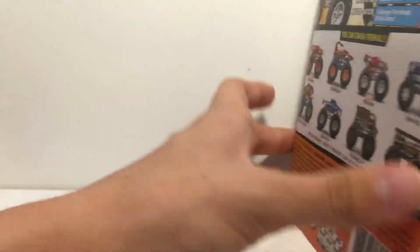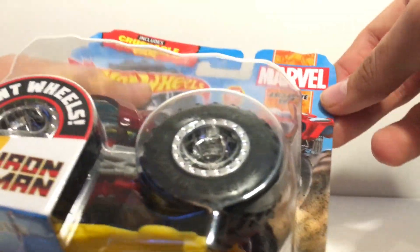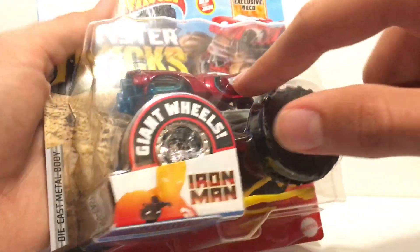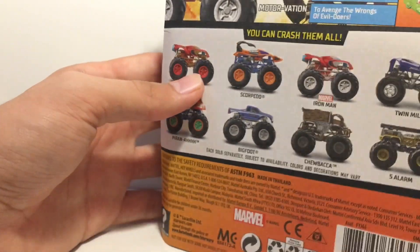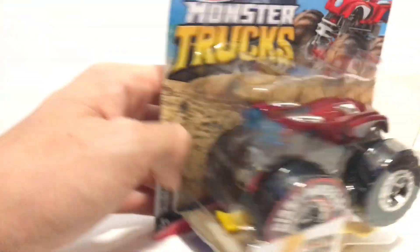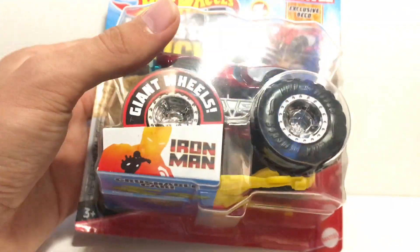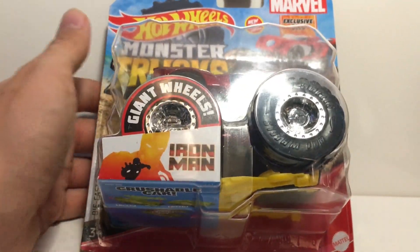Now for the truck you saw at the beginning — here is the Hot Wheels Iron Man, the Target exclusive. It says exclusive deco right there. This is more red, whereas the normal one is just orangish. I couldn't find the normal one but I'm not too worried — I can find it sometime. But here is the Target exclusive Iron Man, let's take this out of the package.